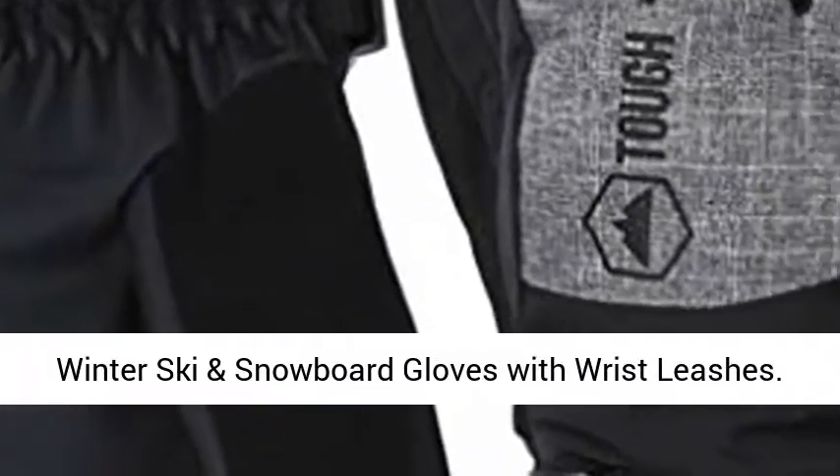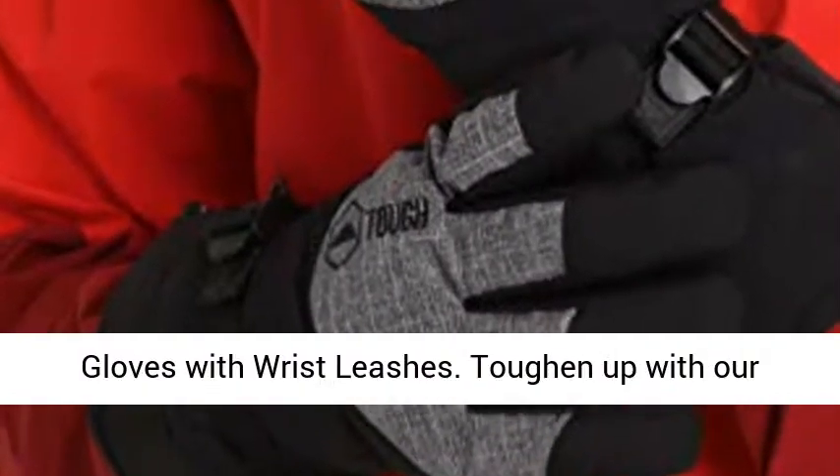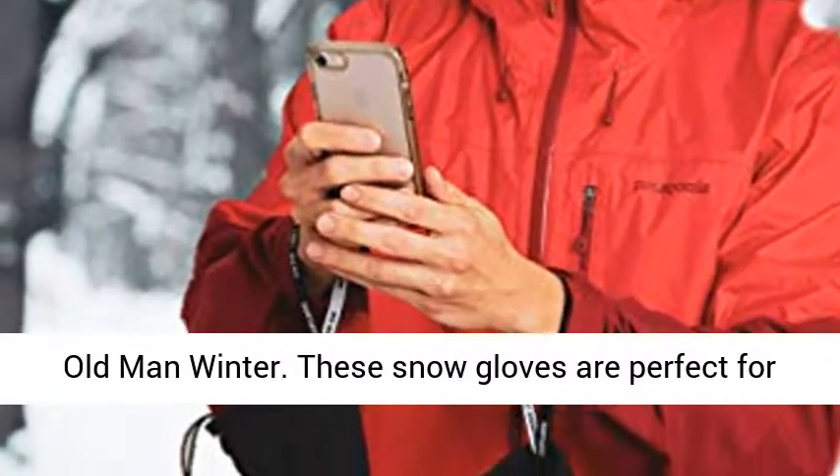Winter ski and snowboard gloves with wrist leashes. Let's face this winter with winter ski and snowboard gloves with wrist leashes. Toughen up with our winter gloves and stay dry and warm while facing old man winter.